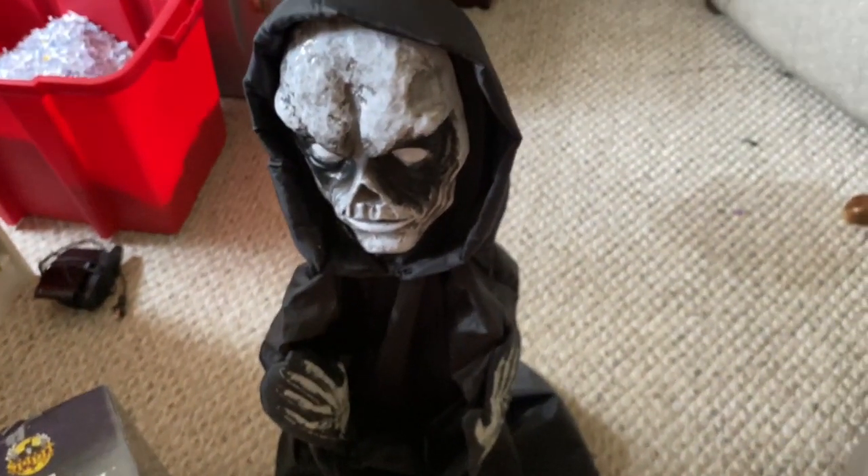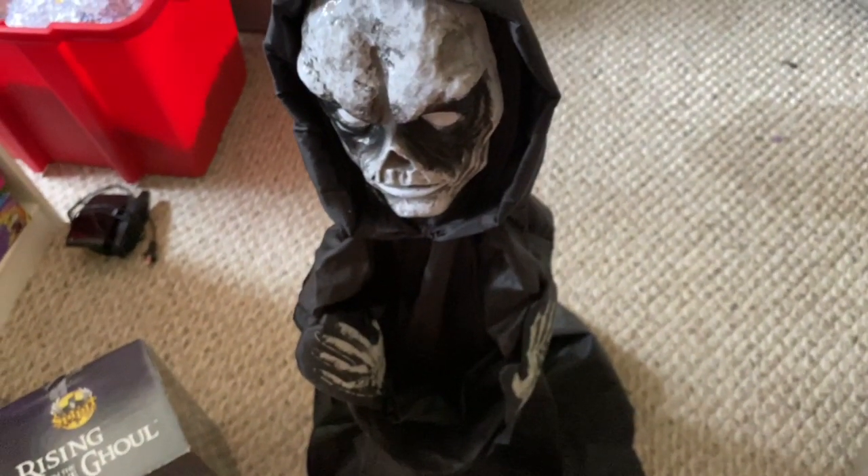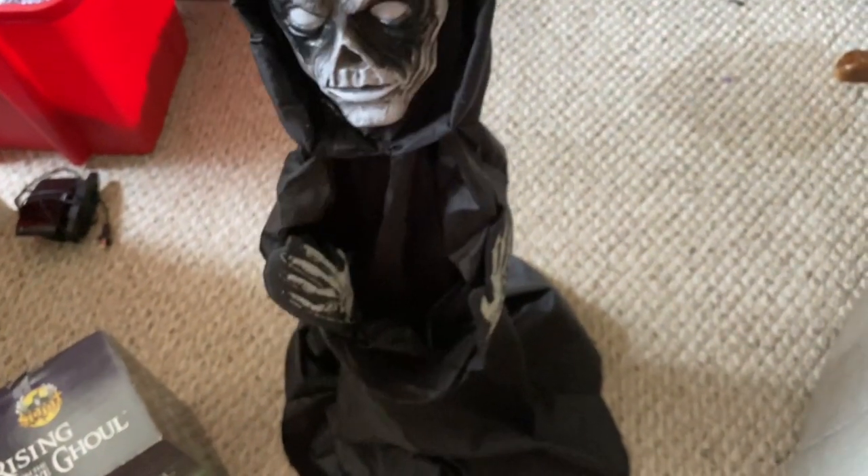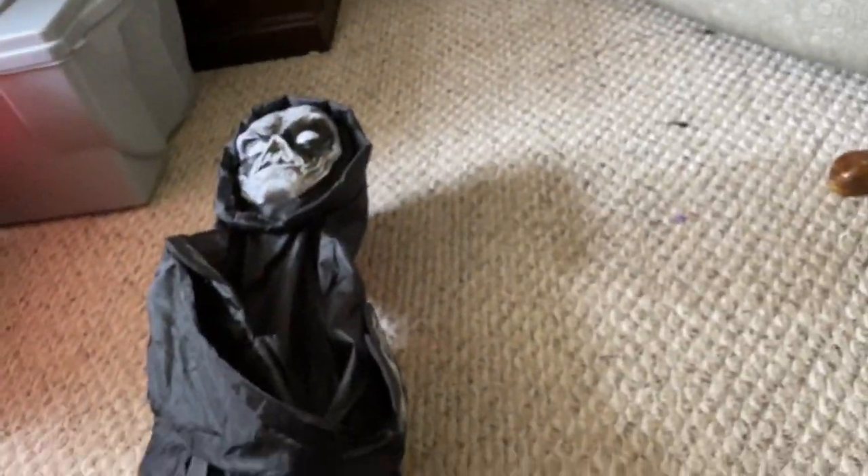The prop activates and says: 'Welcome to the place where lost souls reside. You will be staying with us for a long, long time.' I forgot to plug in the face light-up wires, so I'll turn him off and reconnect those. I really like his phrases — his first phrase is my favorite. I think he has about three phrases total and I'll play through them all.